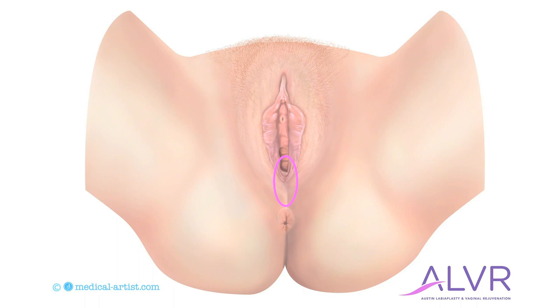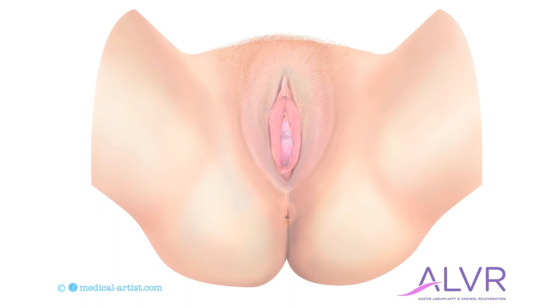The backside of the vagina, or the posterior vagina, is in the top part of the circle and the perineum is in the bottom part of the circle. Two things to notice in this image: one is that the backside of the vagina is dropping and loose, and the second is that the perineum is relaxed, creating an increased opening into the vagina.